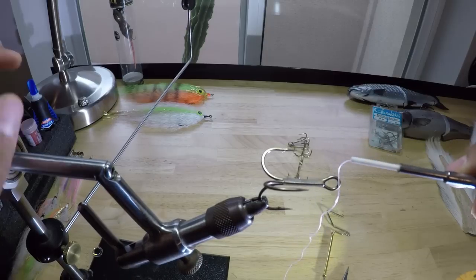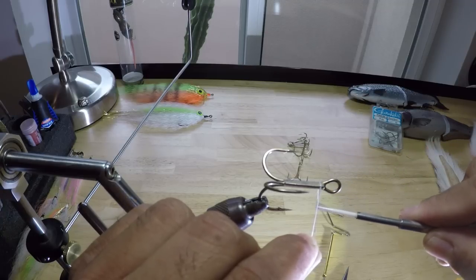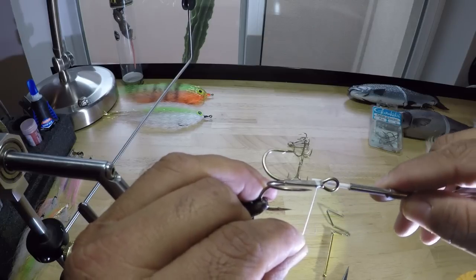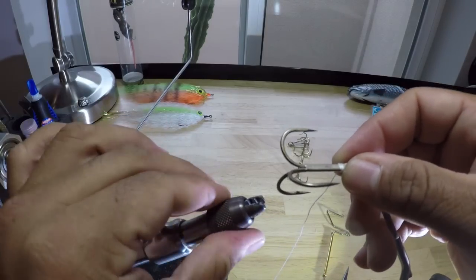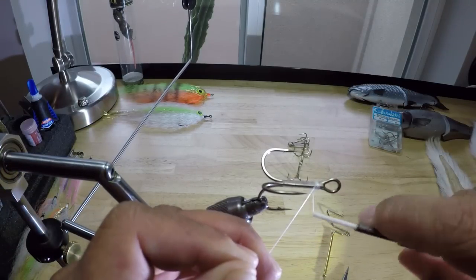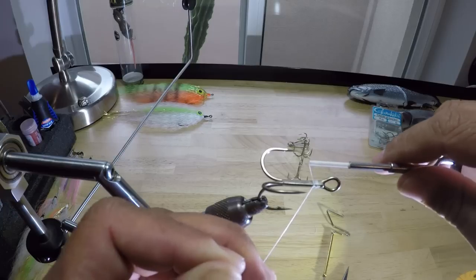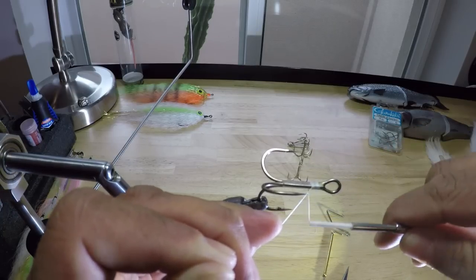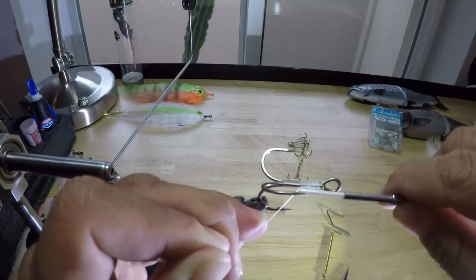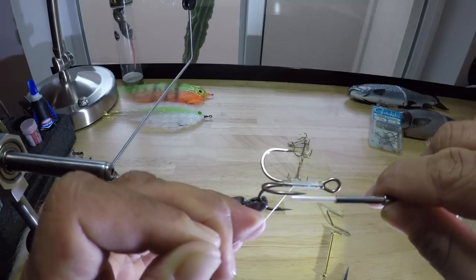First thing we do, we're going to take this thread. Facing me, I come from over the top, behind the back, and wrap back towards the bend of that hook. Hold this out at about a 45 degree angle and wrap towards the back — that way it lays down that wrap nice and straight. I want to keep everything really uniform, really nice and straight. Wrapping this back is kind of like a knot in itself, so it's what secures all this to that shank.